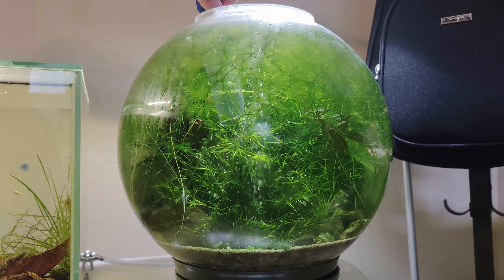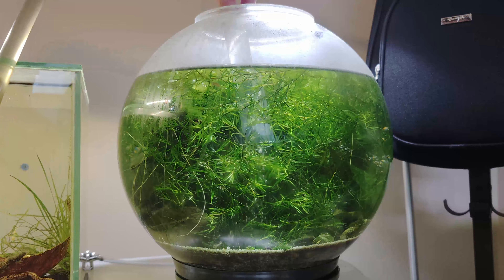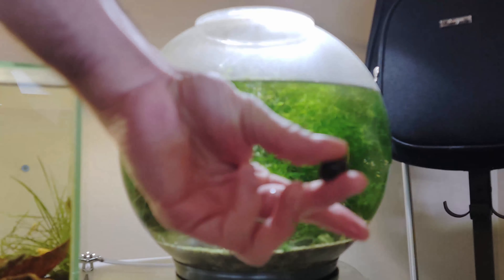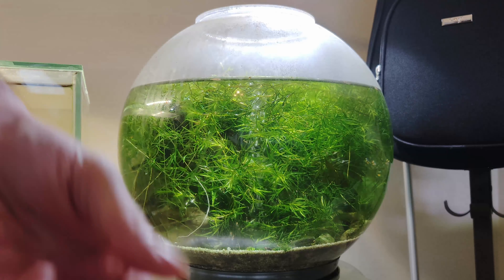This BiOrb aquarium has been set up for almost three years now and we thought it's time for a quick cleanup. The plants have taken over and the glass is all foggy. Starting with removing a bit of the water.